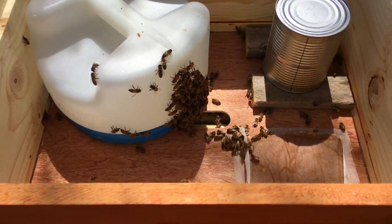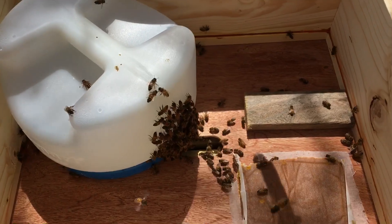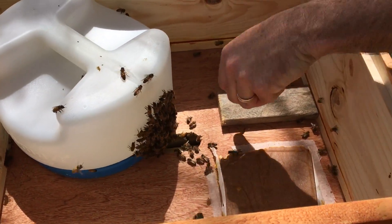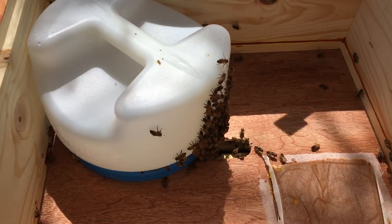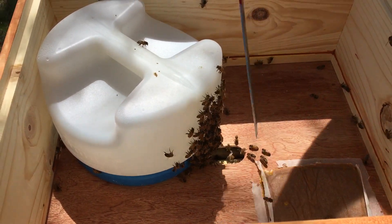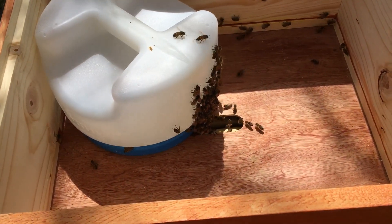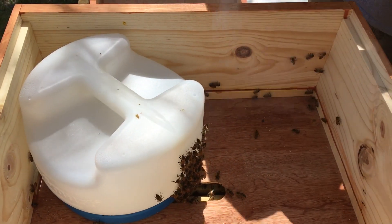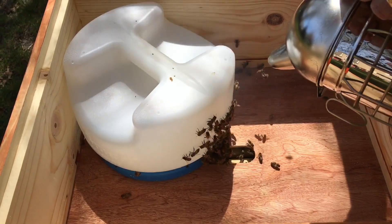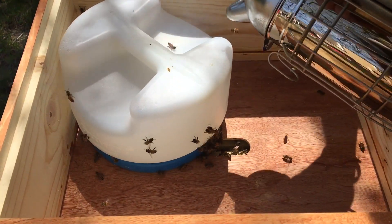They ate a little bit of the pollen paddy — you can see they've been eating into it, but not much, not enough to be concerned about. Trying to get these guys off the feeder and out of here, but apparently they're starving — they're all over the place in here.